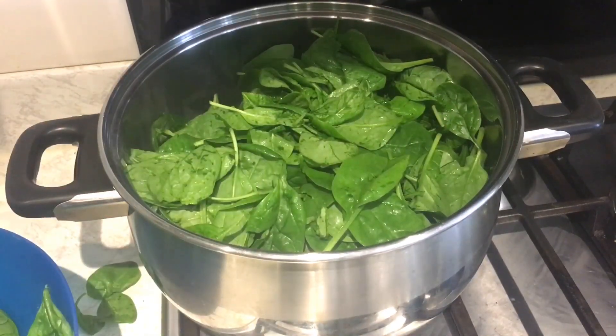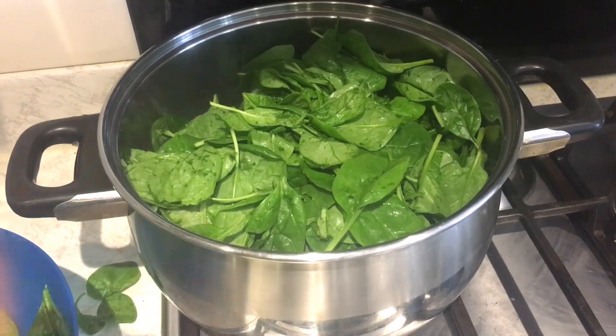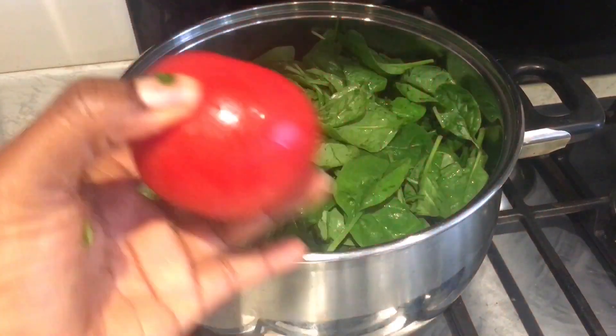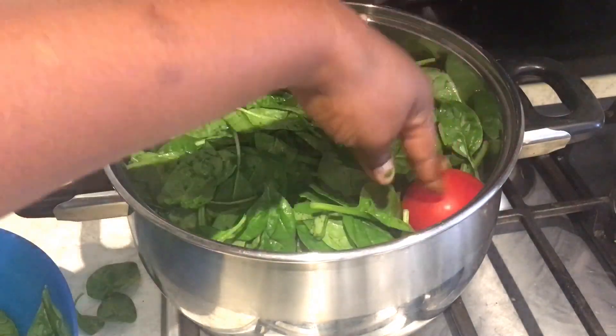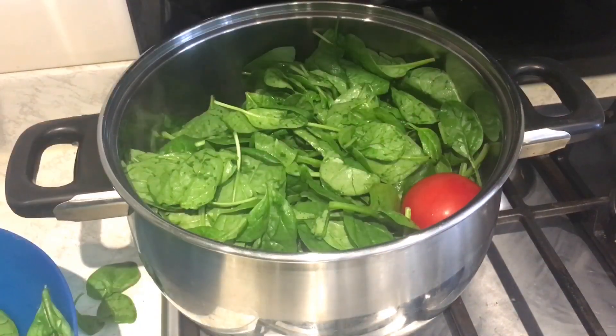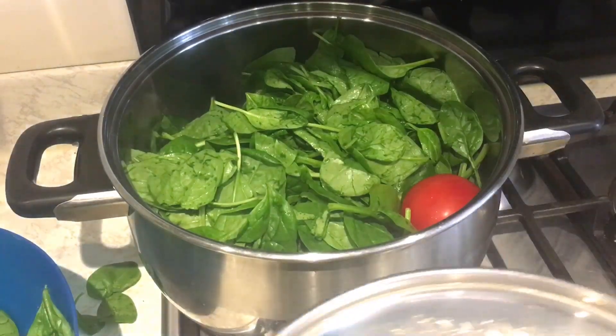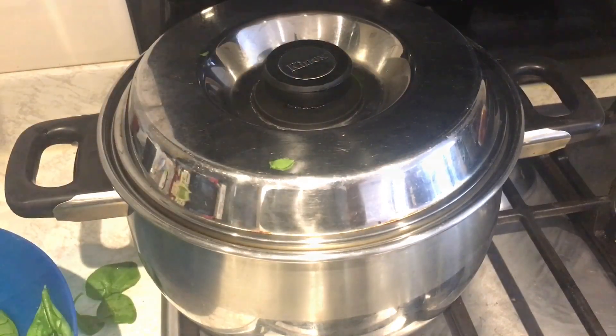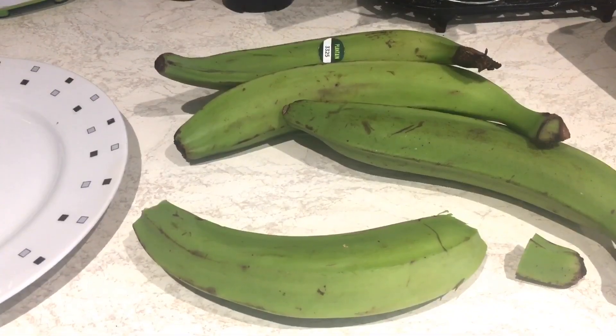Then I'm going to add the tomatoes. I just roast the tomatoes — I have just one tomato. I'm putting the tomato in there for it to cook, and I'll allow it to cook for a few minutes, then we'll take it all out from there.